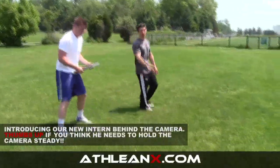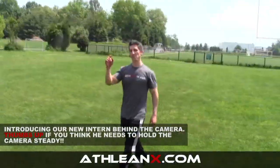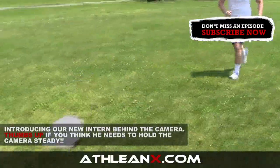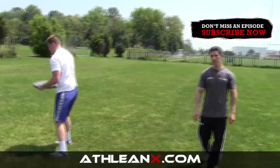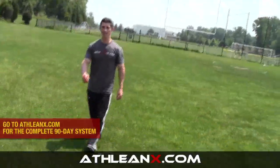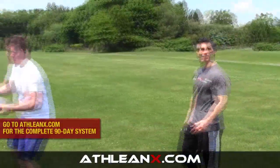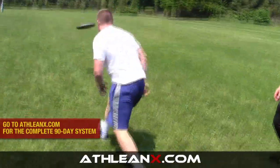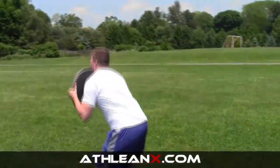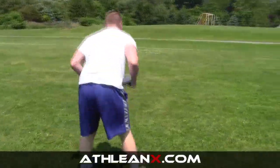Where does the Captain America Challenge name come from? It comes from the number of times it takes you to throw this thing down the field. Anybody that can do this under 20 times passes the challenge. How do you determine what weight you should be using? If you weigh between 150 and 200 pounds, use a 35-pound plate. Over 200, use the 45-pounder. Under 150, use a 25-pounder.